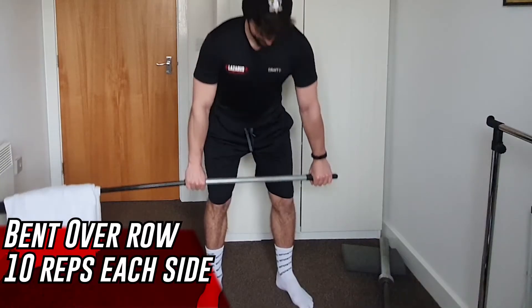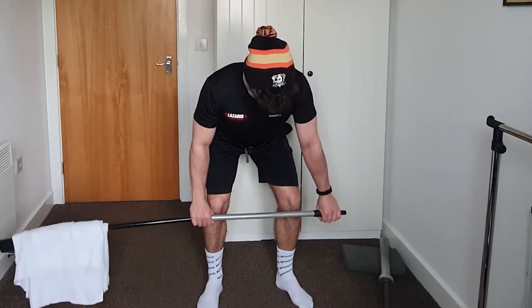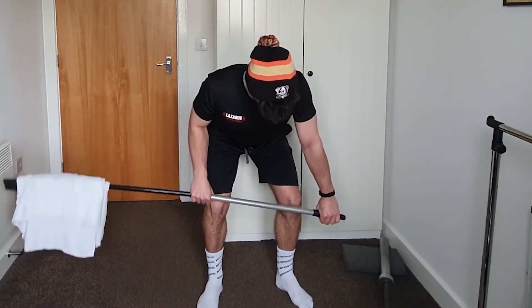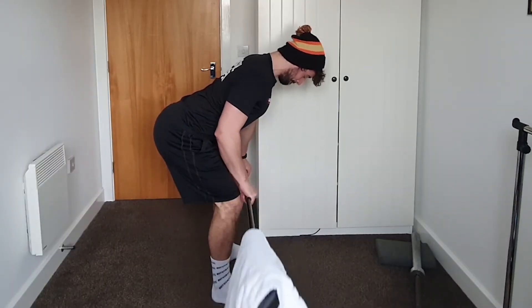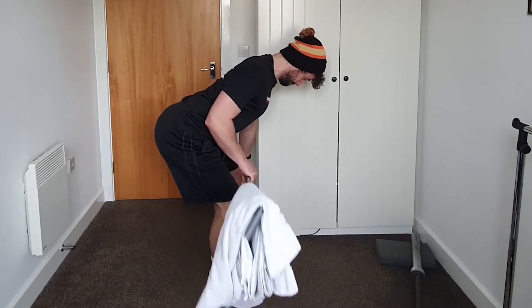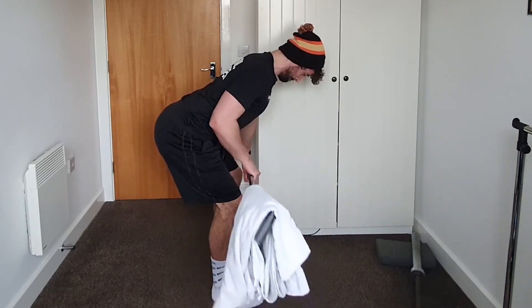From there we go into some bent over rows. Have your arms out straight in the hinge position, then pivot on one arm pulling the other arm up into your side. If you've watched these videos before, that all-fours bent over row position is essentially what we're doing — pivoting so the elbow comes up into the side, squeezing your upper back, pulling your shoulder blade back, and keeping a controlled range of motion. That's 10 on one side, 10 on the other side.